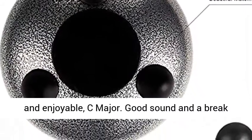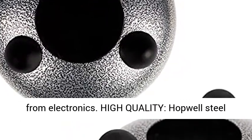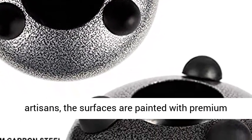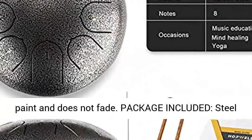It's very relaxing and enjoyable. Good sound and a break from electronics. High quality — Popwell Steel Tongue Drums are handcrafted by our master artisans. The surfaces are painted with premium paint and do not fade.